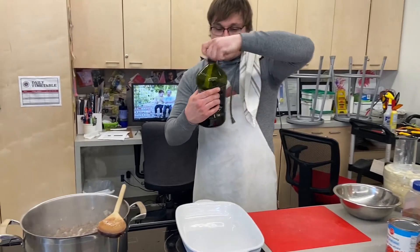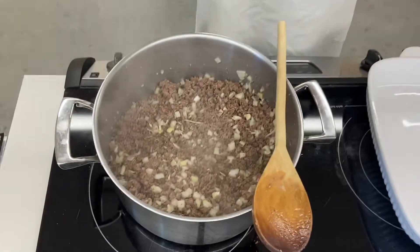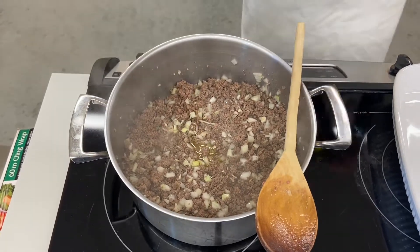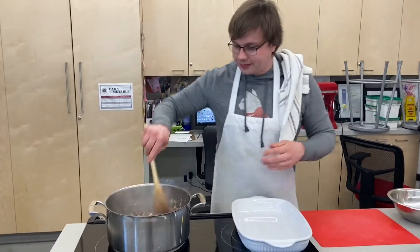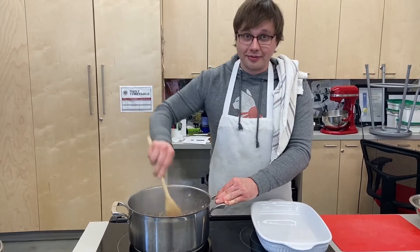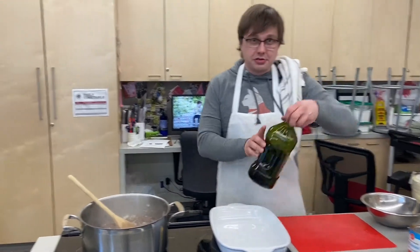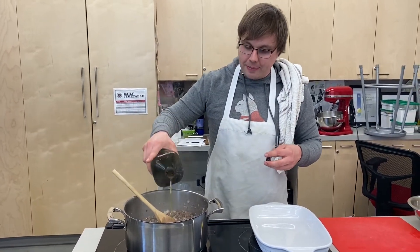I'm also going to add a little bit of olive oil. One thing you'll notice in this recipe, unlike all the other recipes I give you, is that I'm not giving you measurements. When I like to do Italian or Italian-style cooking, the internet's out again. This is the real apocalypse, people. When I like to do Italian-style cooking, I don't like to use measurements. I like to cook as I teach my students — from the heart.